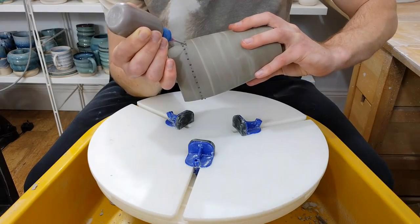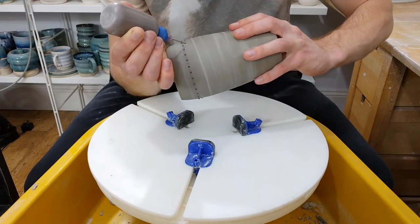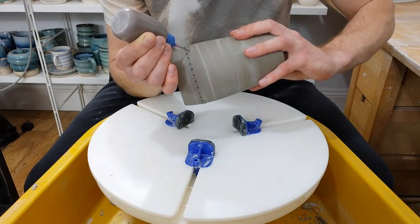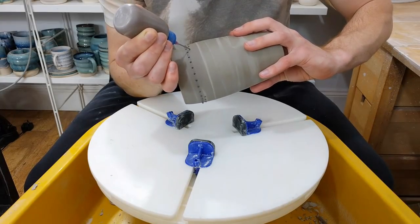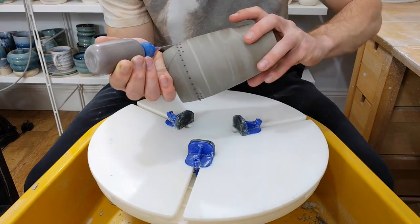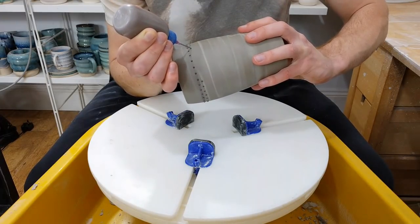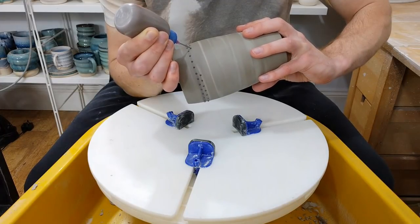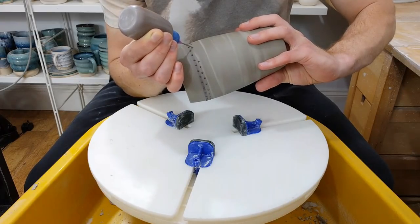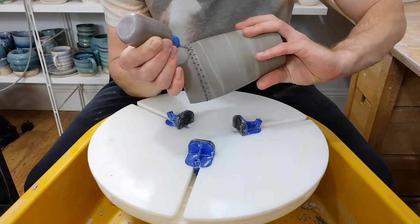You can use something like sodium silicate to deflocculate the slip. What that does — it's a tricky explanation — but it makes the clay particles behave as though they've got more water in between them than they do. So it makes it runnier with less water, which gives you the best of both worlds but comes with its own downsides in terms of preparing it.